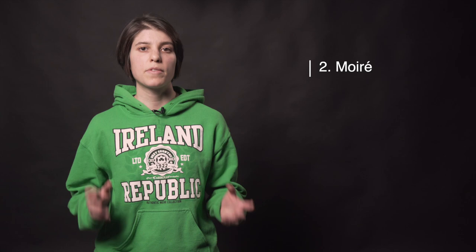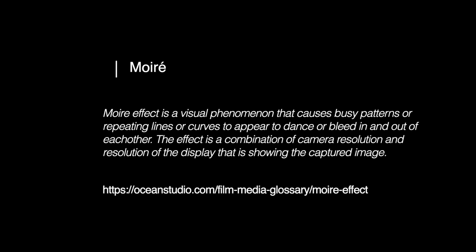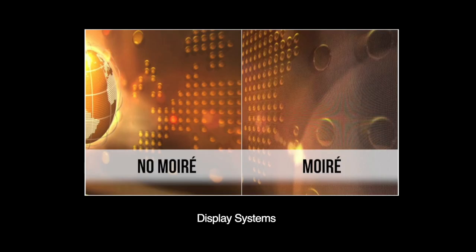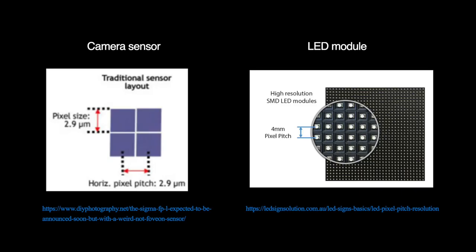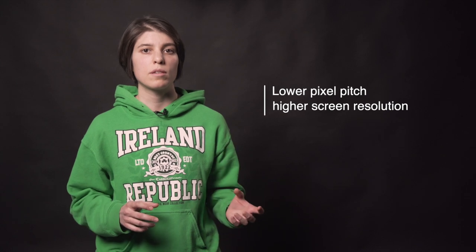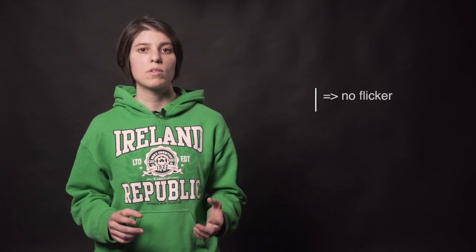Moiré. It occurs when the camera's fine sensor pixel pattern doesn't line up with the pattern of the LEDs. The lower the pitch of the LED screen — hence the higher the resolution — the less moiré trouble it's going to give you. A more expensive LED also means improvement in other build parameters that are going to decrease the chances of getting flicker as well. Assuming that there is a budget you need to stick to, chances are you might run into some moiré like we did.